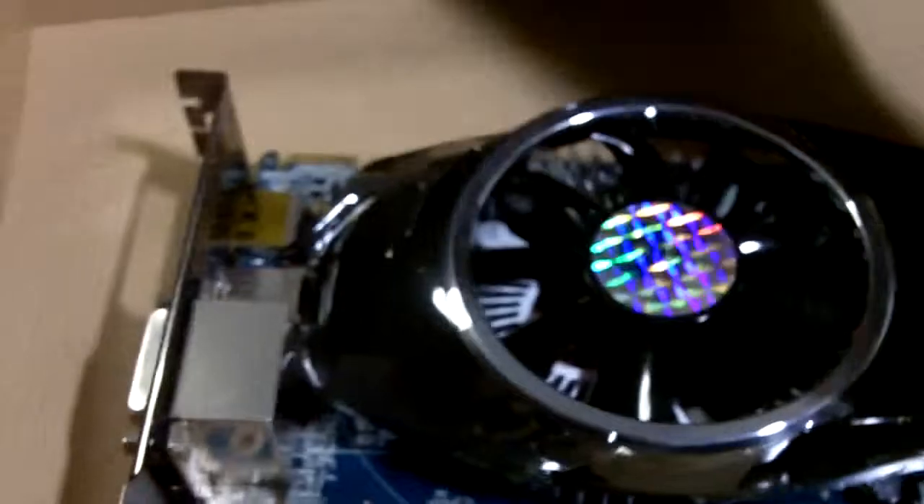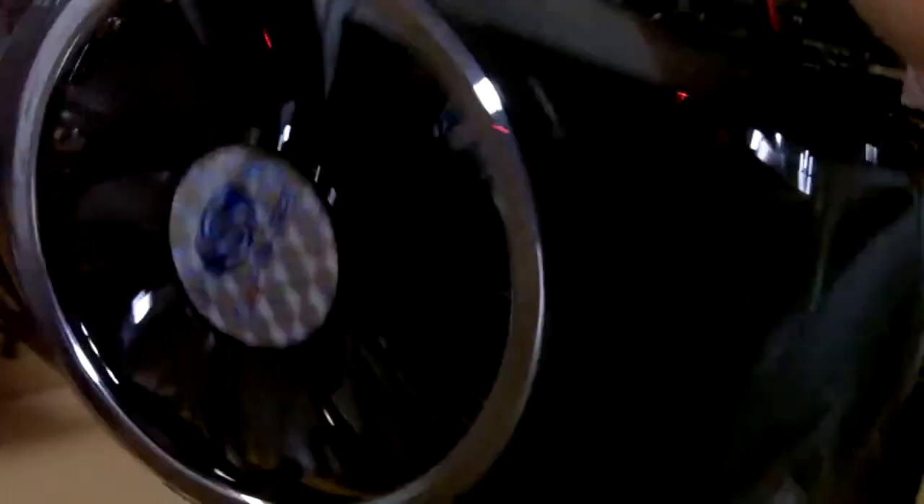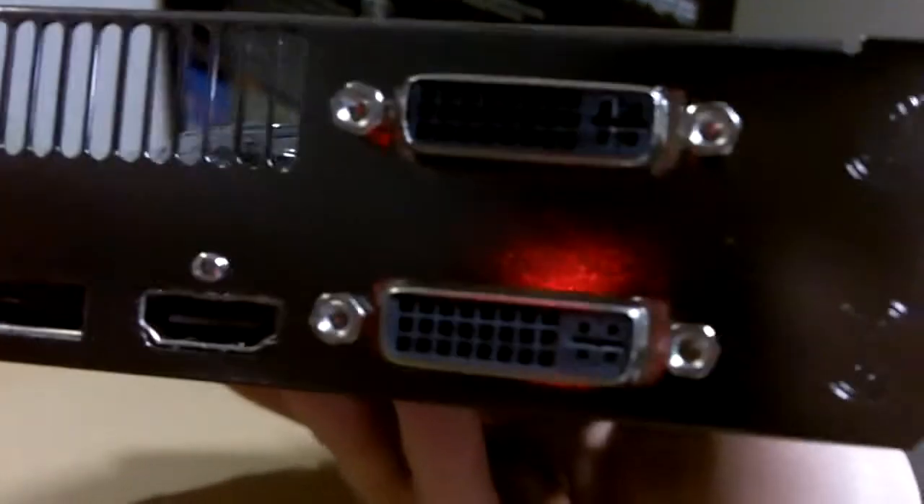Let's move on to the card itself. This is a very cool-looking Sapphire HD 5750. Instead of a normal X-shaped cooler, it looks a lot better featuring the Sapphire logo — I believe this is a third-party cooler. Over here you can see the PCI Express 6-pin connector. This is a PCI Express 2.0 card, and on the output panel we have 2 DVI, 1 HDMI, and 1 DisplayPort.